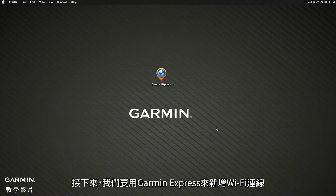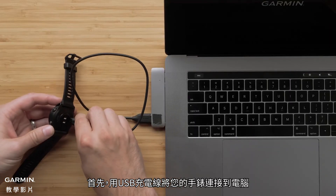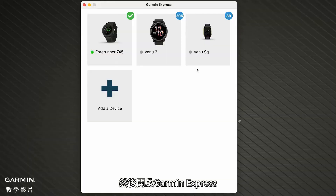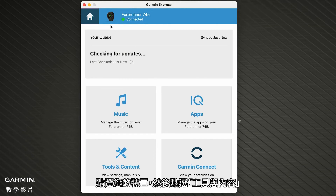Next we will add Wi-Fi connectivity using Garmin Express. Start by connecting your watch to your computer using your USB charging cable. Then open Garmin Express. Click on your device and then click Tools and Content.